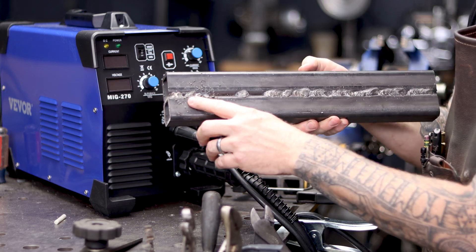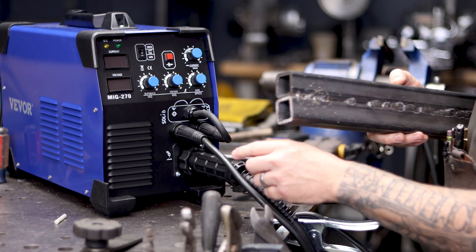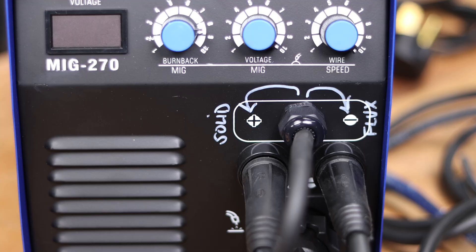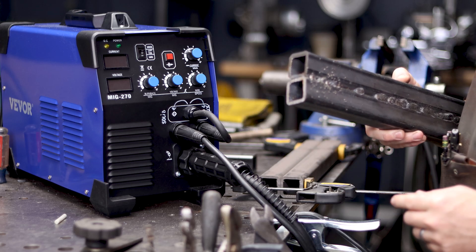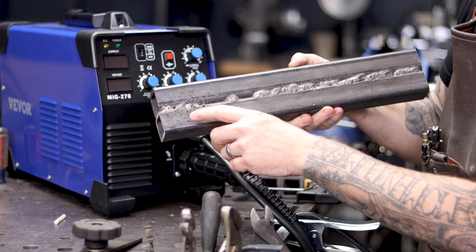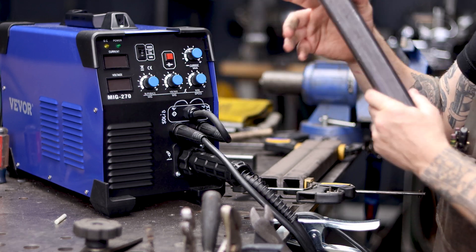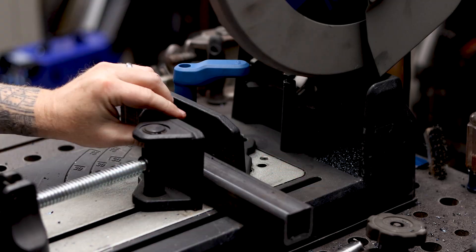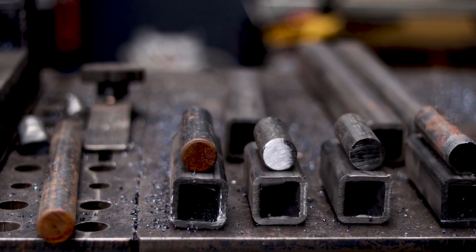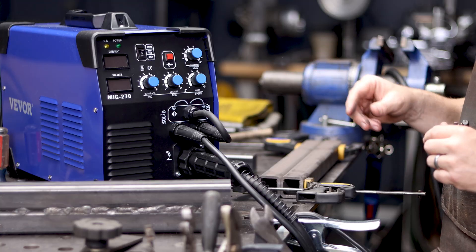Look at this particular weld — look at all that splatter. That was my first test weld on this machine, and I actually had the polarity wrong. Even though I marked it with a white marker, I had it backwards. So if you've seen a lot of splatter, most likely your polarity is backwards. Let's go ahead and grab a couple pieces of tube steel that are clean. We're going to clamp them together, tack them together, and then run a few different lines to bond them together and learn about this machine.